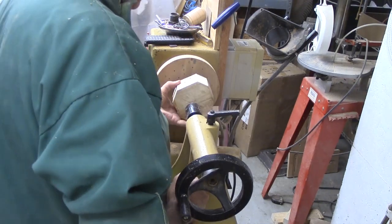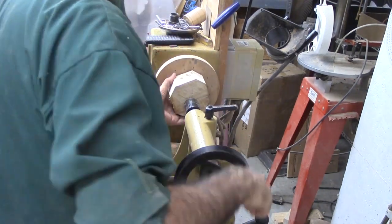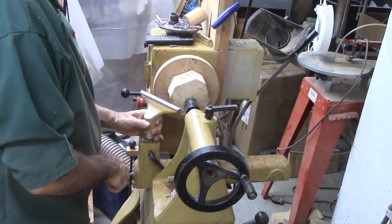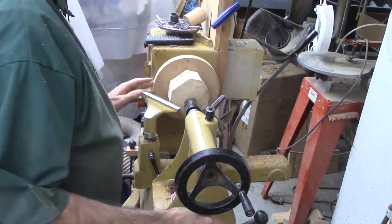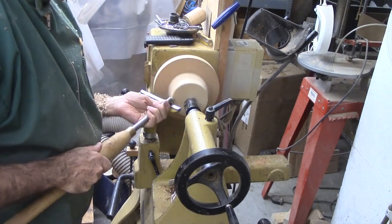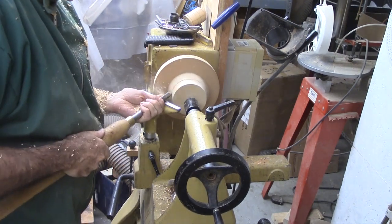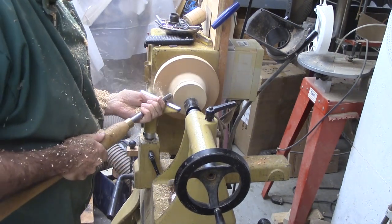I have a block of figured poplar that seems perfect for a stand. I found the center and nipped off the corners. I have it pressed against my spike plate — a simple faceplate with screws driven through to poke through to the top side. This saves me the work of drilling for a screw chuck. For now, I'm simply roughing it round, cutting from the bottom to cut side grain.